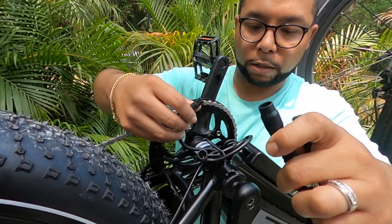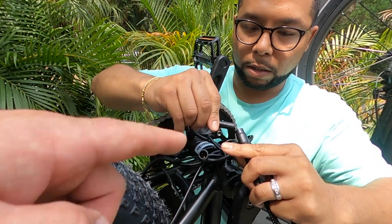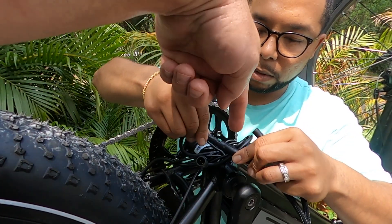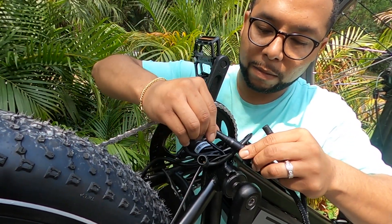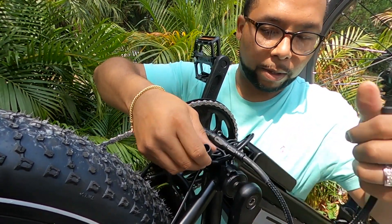So you're basically making each end longer. What you want to look for on these faces — if you turn them over, you'll notice there's an arrow on both of them. Match the points of the arrows. There you go, perfect. We're going to match these.